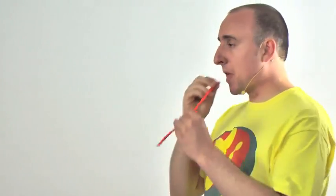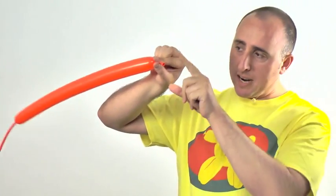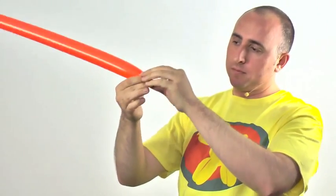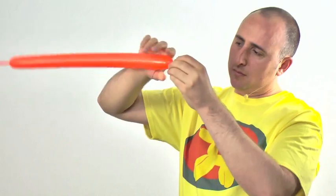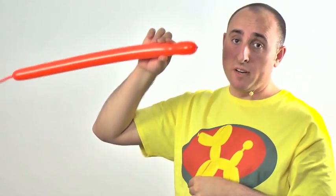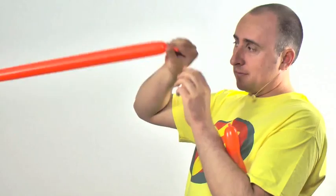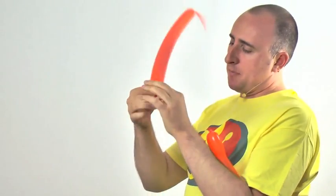I'll be using orange. Get your first 260 and inflate it halfway — you're going to want to tie it as close to the knot as you can. We also have to inflate our second balloon at the same time, also inflated about halfway, tying the knot as close up as possible.